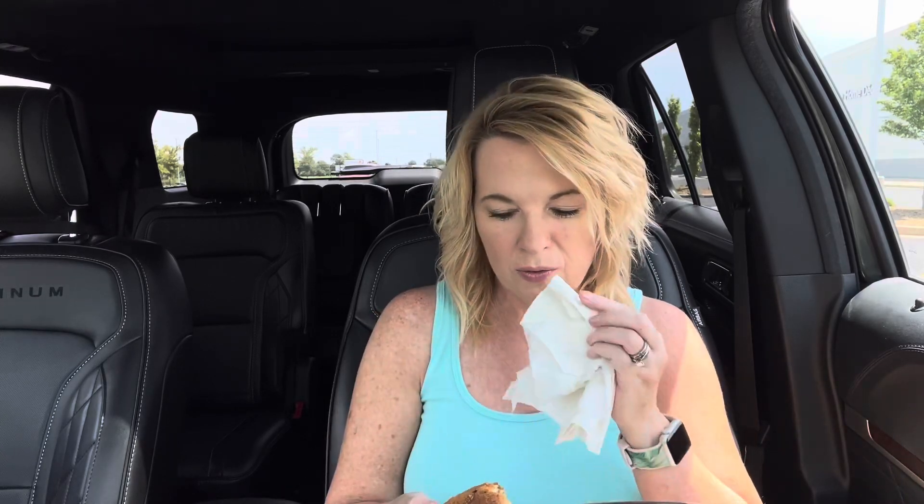I don't know if I could tell that there were two cheeses on here. I'm mostly getting the peppercorn mayo and the bacon in the burger. As far as the cheese, not so much — I could do without the cheese, to be honest. But I'm loving this peppercorn mayo. This is definitely a burger that I would get again. I would probably get it no cheese, because you really can't taste it. But other than that, it's a really good burger.